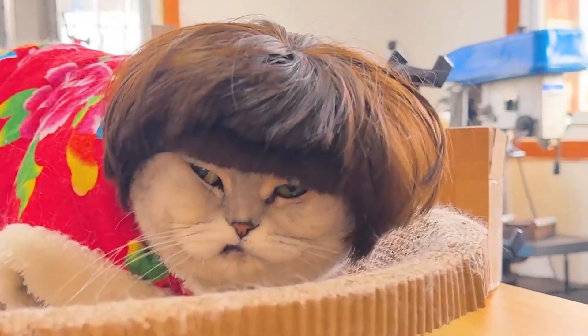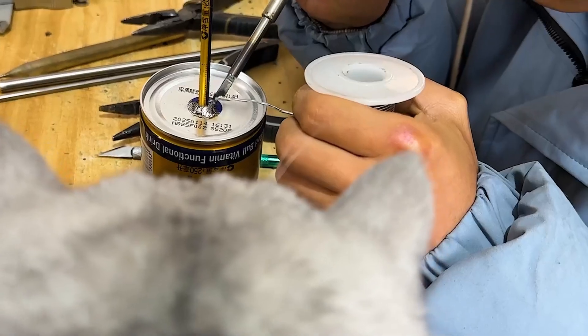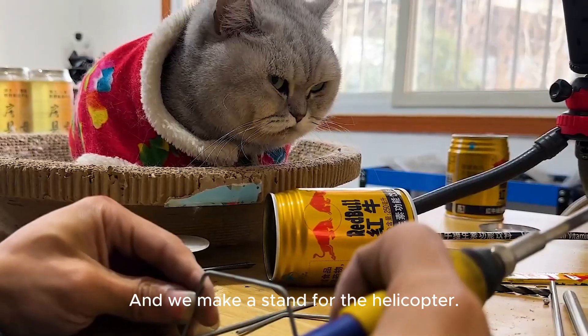Now, start the tube on this jar. The tail beam is directly inserted into the body and welded. A corner piece can be installed at the tail later, and we make a stand for the helicopter.